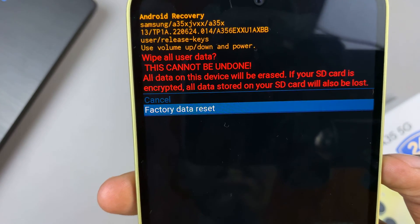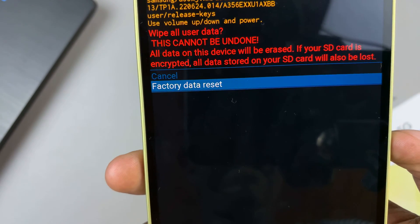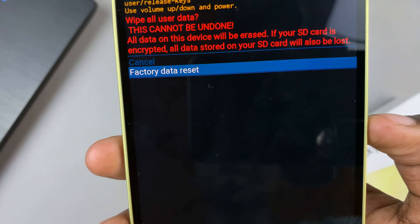By doing this, you'll be erasing every single piece of data on your device. And if you have an SD card added as well, then all the data will be deleted.